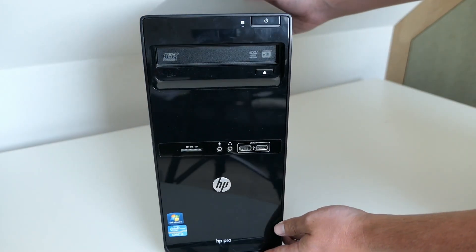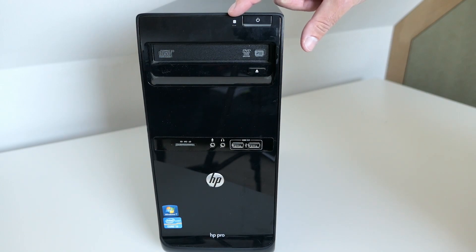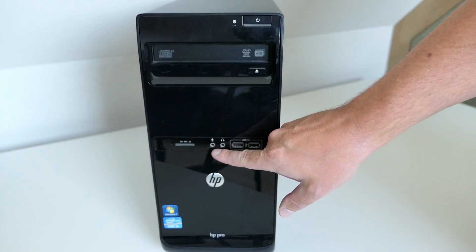Let's have a look at the outside of the PC. On the front of the case we can find the power button and hard disk LED, the DVD drive, two USB ports, front audio, and a card reader.